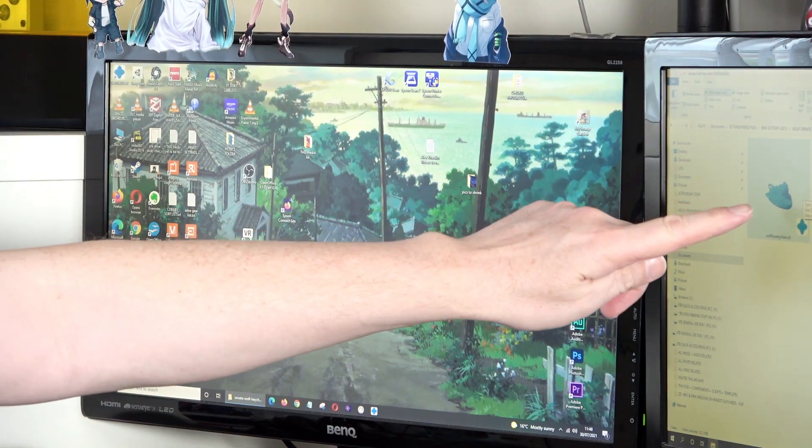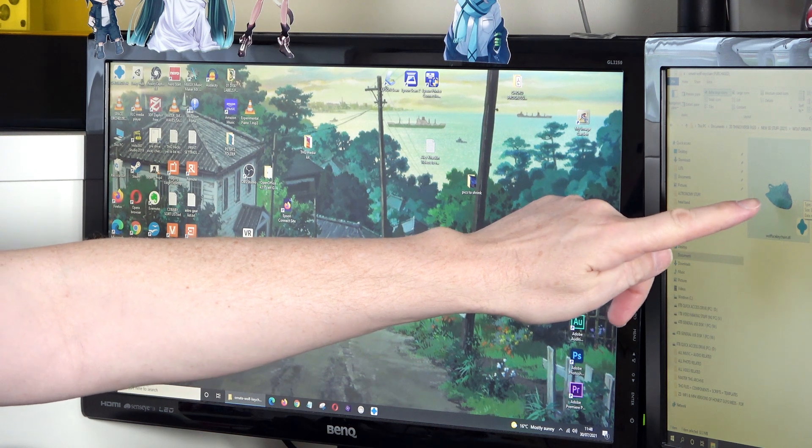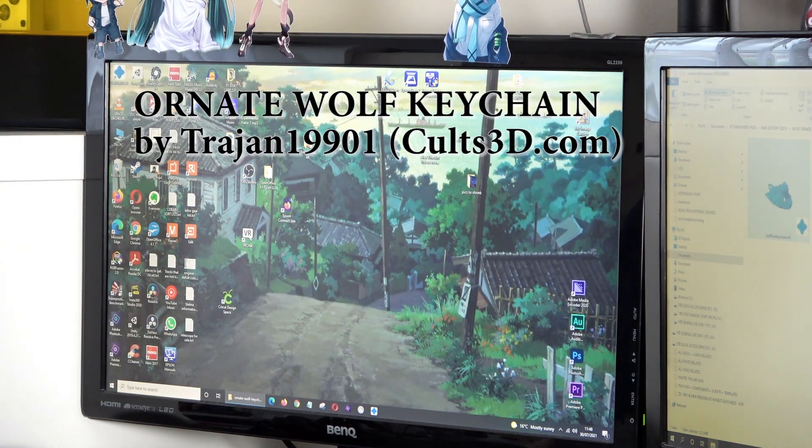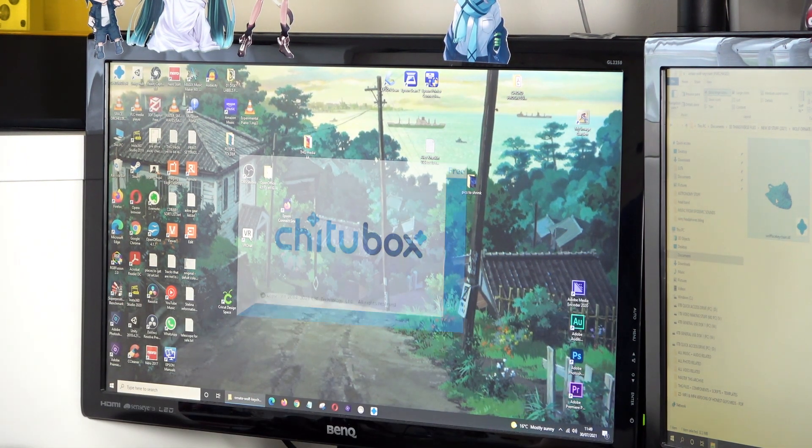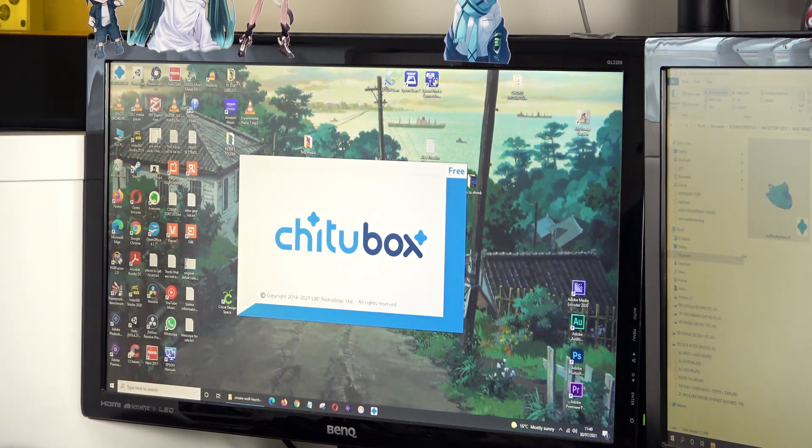Now when I did my last resin printing video where I introduced you to the resin printing station, I had several inquiries as to how do you actually get the files onto the resin printers in order to run them in the first place. So I'll show you that right now. I bought myself a little program, an STL file. I found a place online that had this particular wolf head file, and I'm going to double click it and it's going to open it in something called ChituBox.